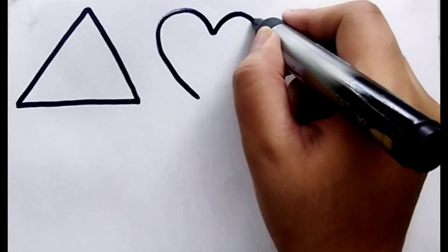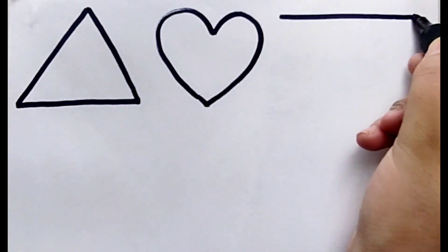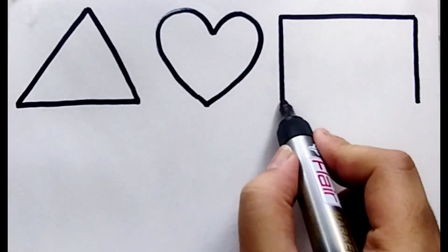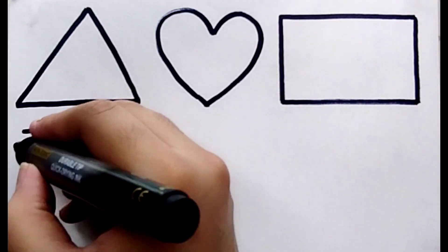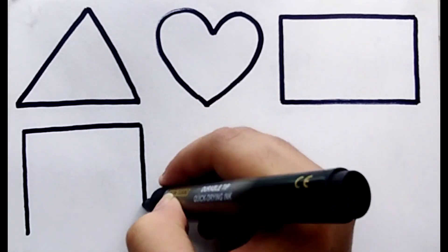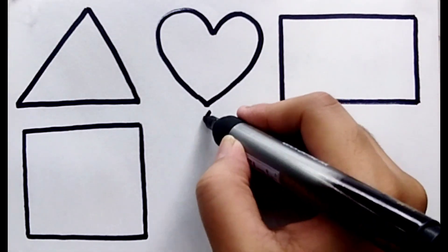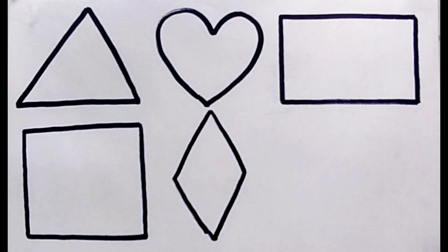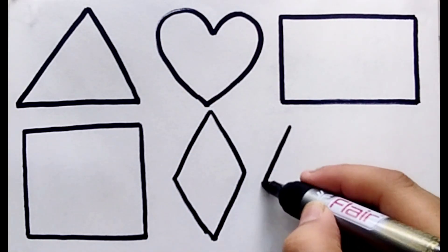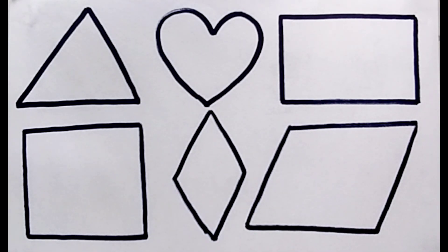Triangle, triangle, heart, rectangle, square, diamond, parallelogram.